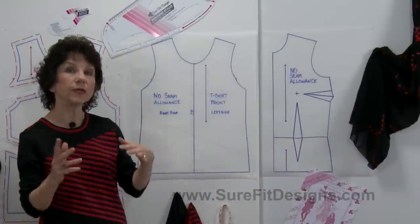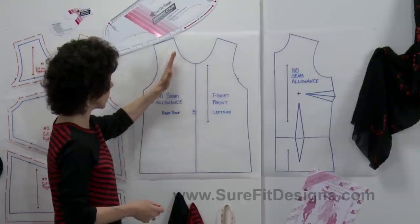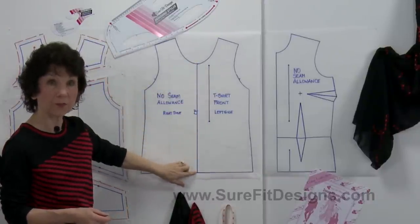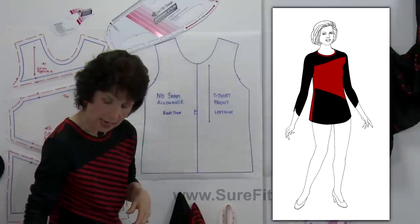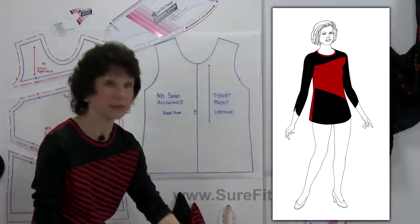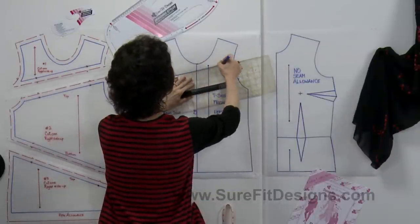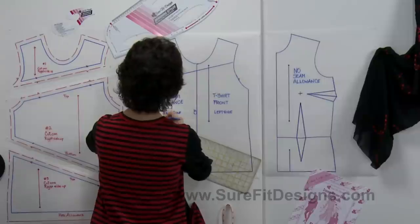Because I'm going to be doing diagonal lines, I recommend drawing out both a right side and a left side of the pattern and joining them together in the center. Now remember, you played with Sally Silhouette and decided where you wanted your lines to go. I've penciled in a couple of diagonal lines — actually the same ones I used on this t-shirt I'm wearing. I'll draw these in blue so you can see the lines I established for this particular t-shirt.